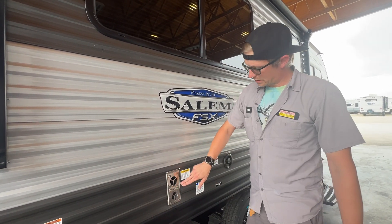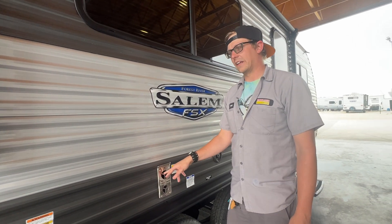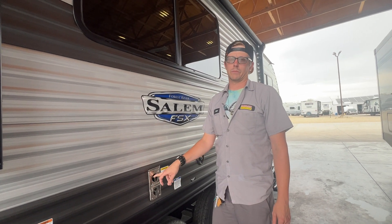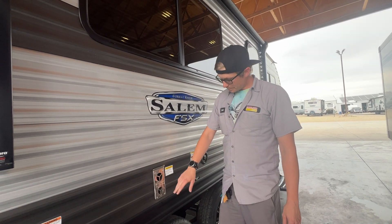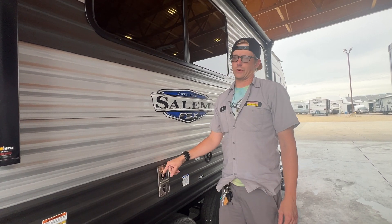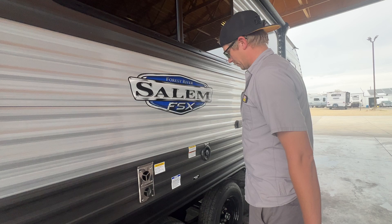Another recommendation: you can buy a mud dauber screen — they are invaluable. Something about the smell of propane causes mud daubers to want to go in there and build homes, and it's a $20 aftermarket screen versus $145 for us to go in there and fish their home out. They're definitely worth their investment.